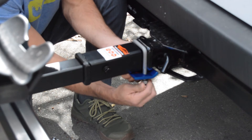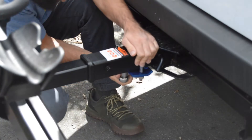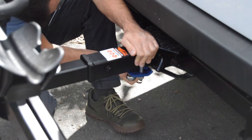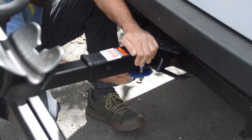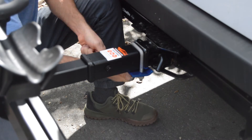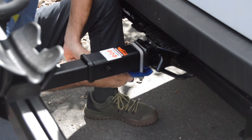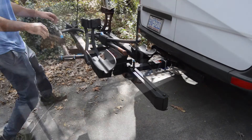Then you're going to want to get a socket wrench and tighten it down nice and snug so the locking washer can do its thing. And once you do that, you're done — it's that easy.